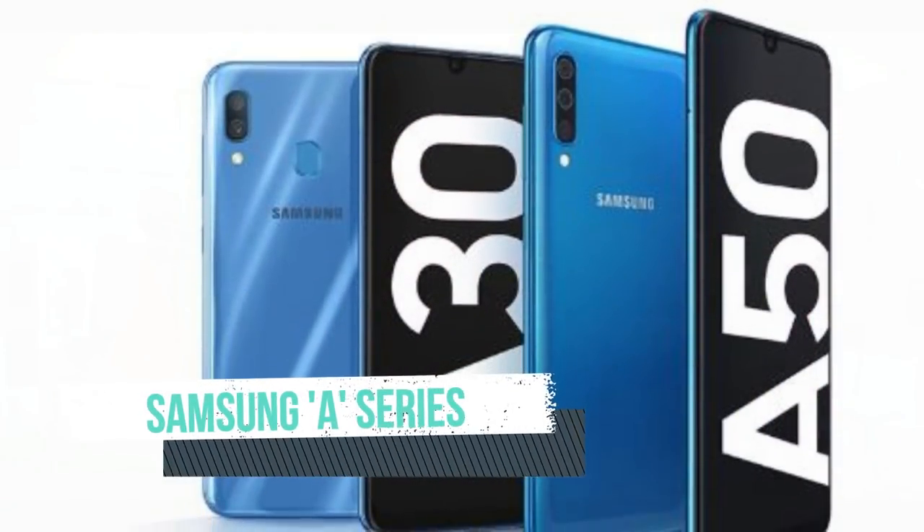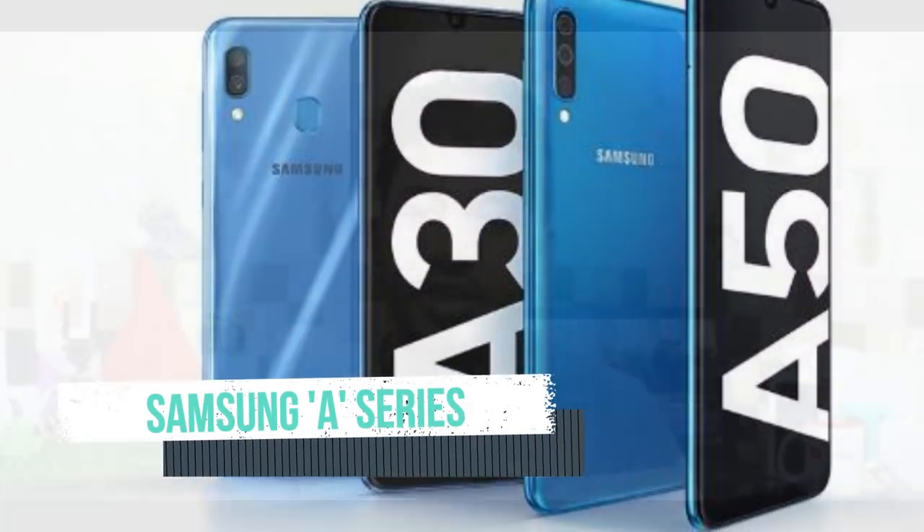Hello everyone, welcome to Tamil Tech Lanser. Welcome to the M-Series and Samsung A-Series. We have two smartphones on Samsung A-Series — exclusive details.